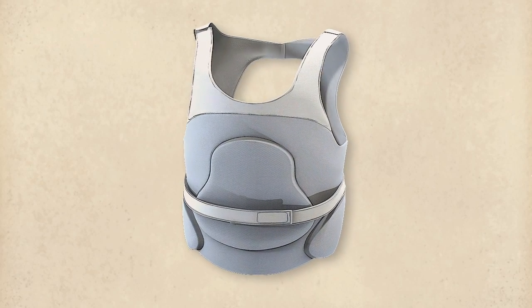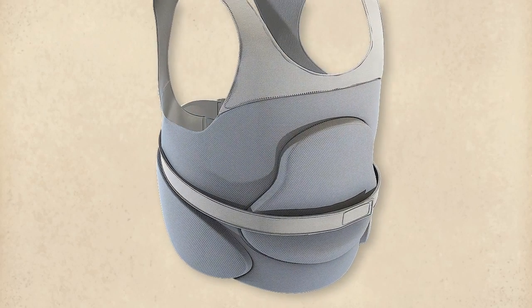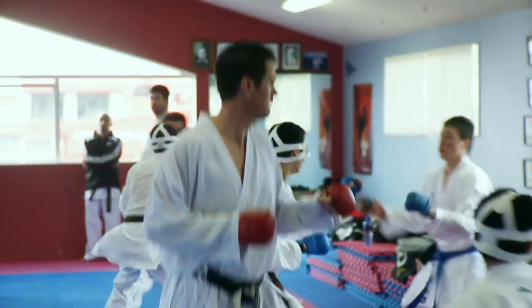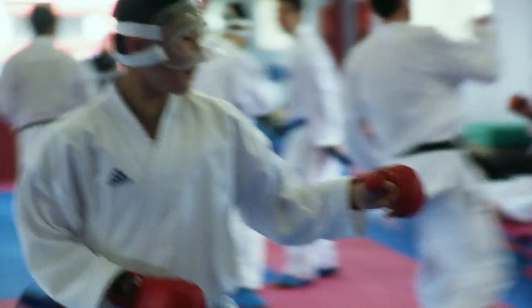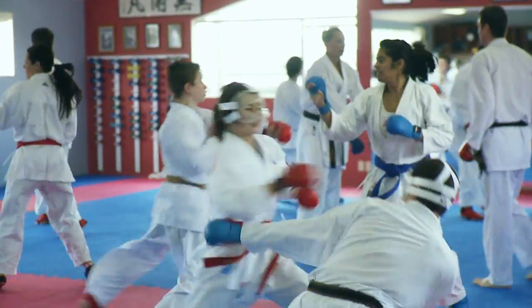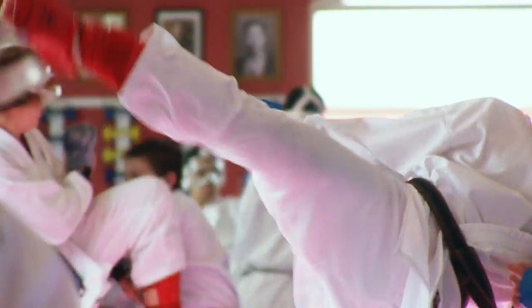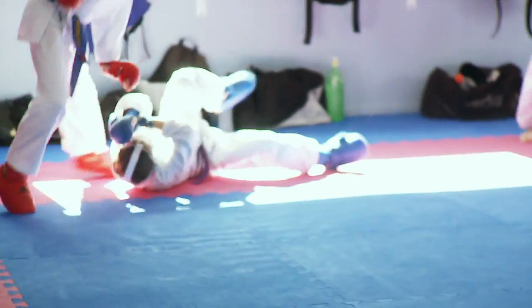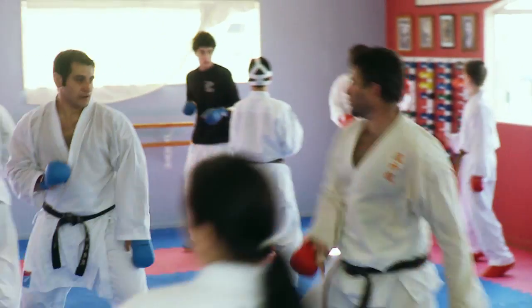At World Karate Federation events, it's compulsory for men and women to wear chest or breast protection. In the final of the men's under 84 kilograms, the current world champion was fighting. Being just a couple of metres away, you could feel the build-up of power even before the technique landed — the drive of the whole body, the legs, the speed of the punch. When the blow was delivered, I had absolutely no doubt that if it had connected with the right timing and angle, with no control element, that blow could easily have killed. Absolutely no doubt.